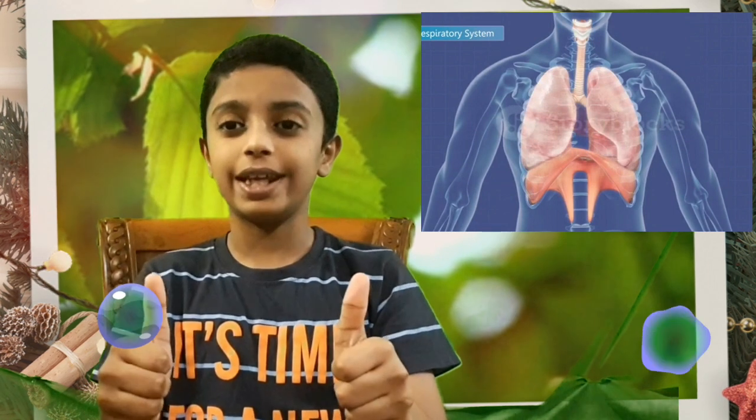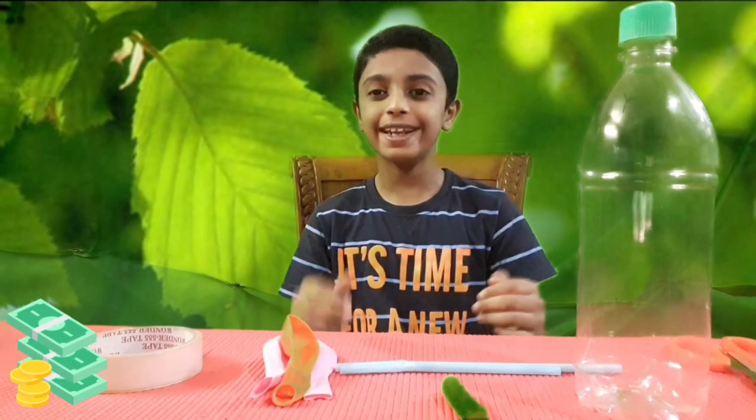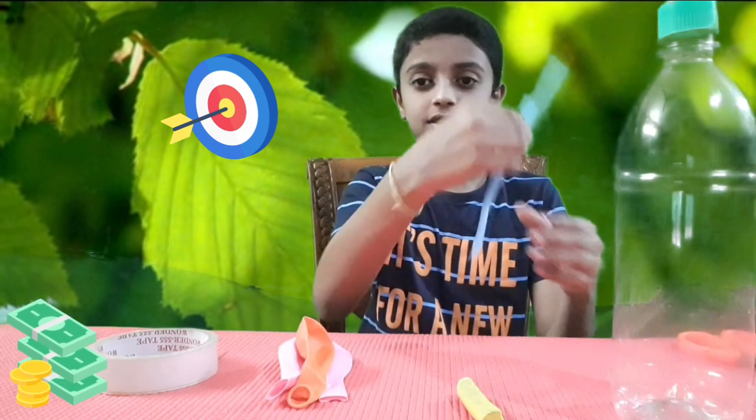Hi guys, welcome to Jeshwik Videos and Vikas. Today I am going to show you how lungs work in our body using a simple science model. Come, let's go to our video. Materials required are empty bottle, scissors, straws,